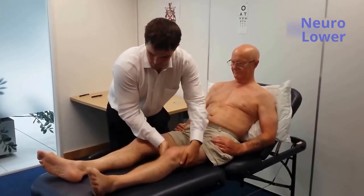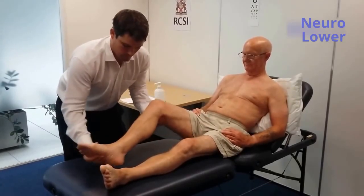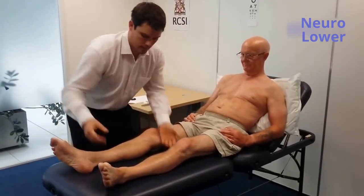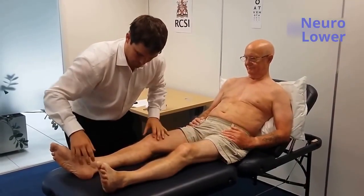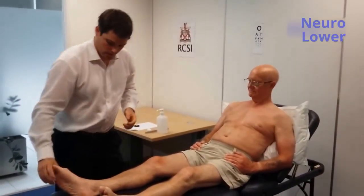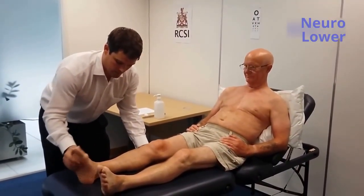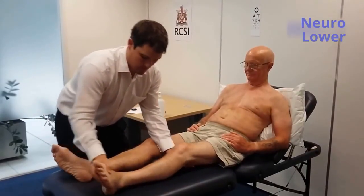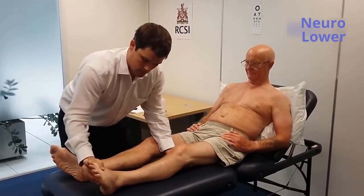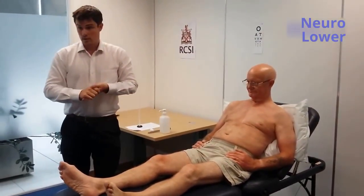The last thing I'm going to do — I'm just going to get your foot and move it up towards your head. No pain in the ankle. So in summary, examining the tone in the lower limbs: tone is normal and there is no clonus. I'm going to be examining the power in the lower limbs.